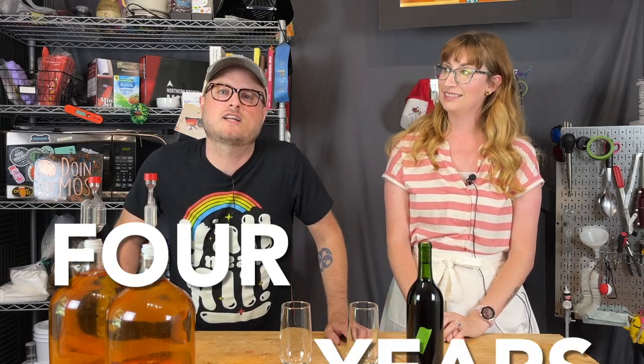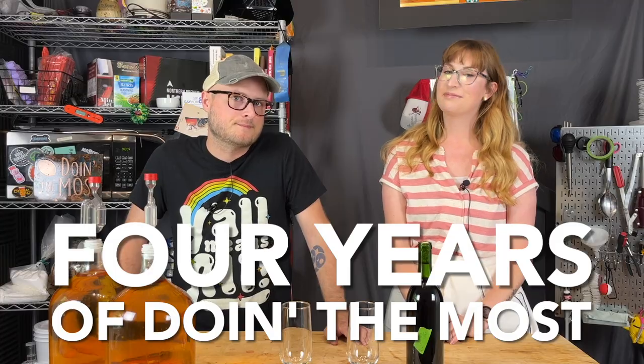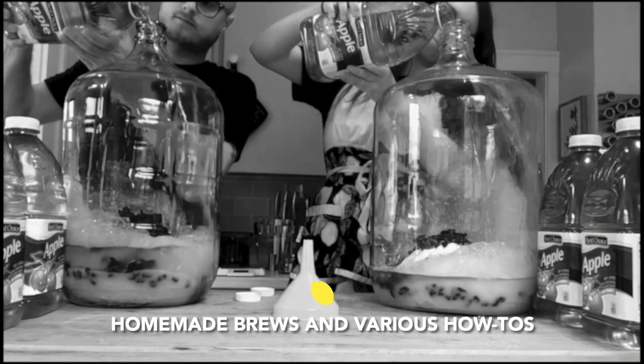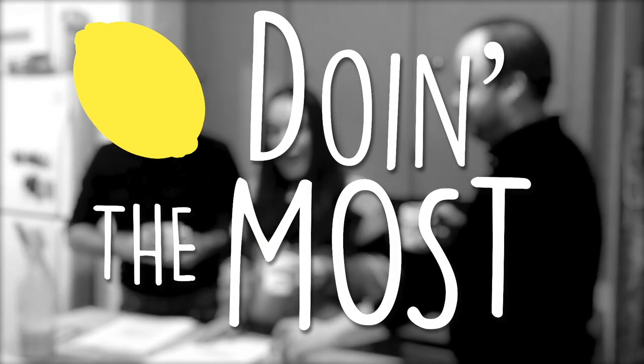On this episode of Doing the Most, we're celebrating four years of doing the most content, which has been primarily mead. And to celebrate that occasion, I have a friend here, Feywood Mead, from the channel. I just thought you were in town for Mead Stampede. And I thought it would be fun to taste the mead — the first ever mead that was on the Doing the Most channel.